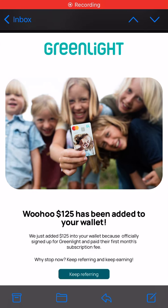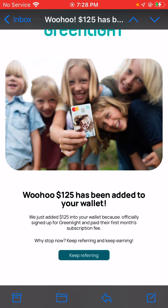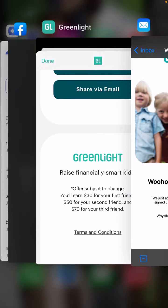Hey everyone, just a quick update with Greenlight. I shared a video about Greenlight maybe two months ago. They just put $125 into my wallet — it says 'We just added $125 into your wallet because you officially signed up for Greenlight and paid their first month subscription fee. Why stop now? Keep referring and keep earning.'